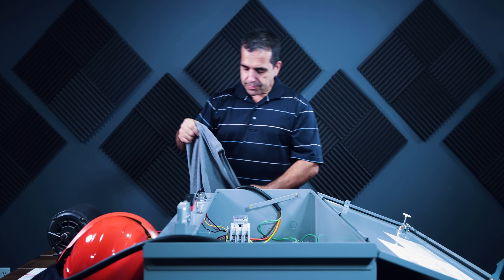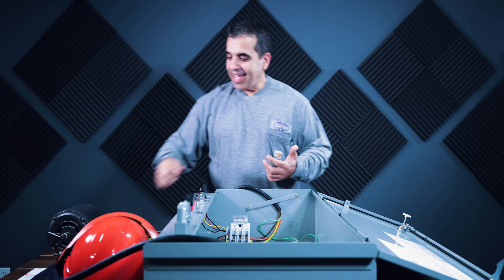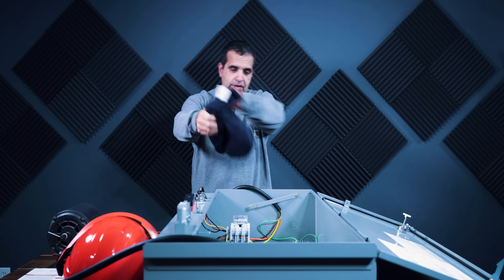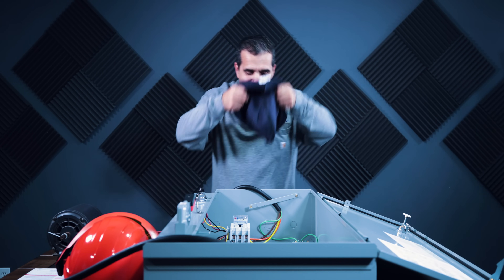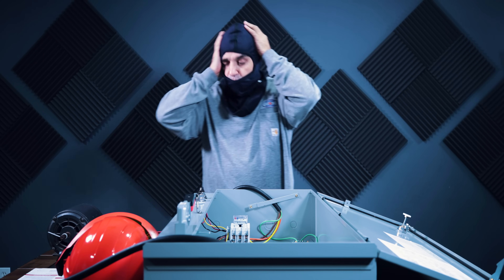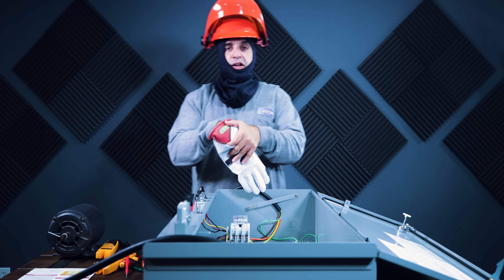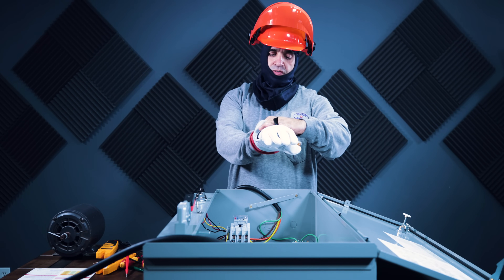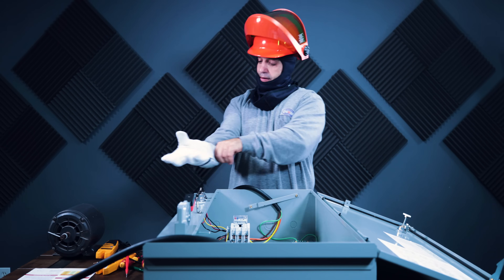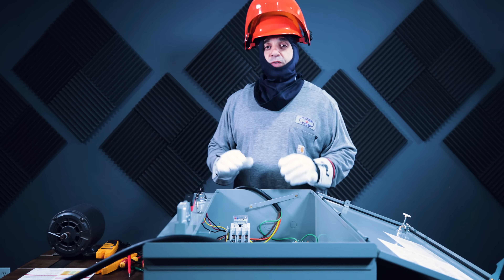Here I have my level 2 PPE shirt and I need to get my balaclava on — I know it sounds like a dessert but it's not. It's a head sock, and we don't have level 2 without it. We're also going to need our face shield and our category gloves, which are rated at 500 volts.